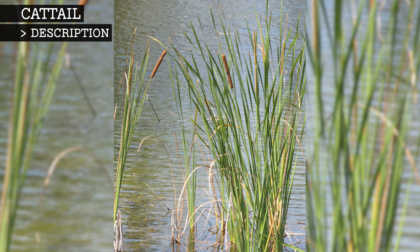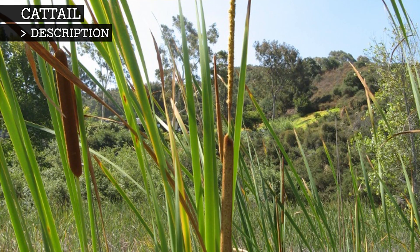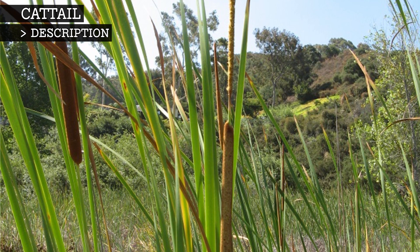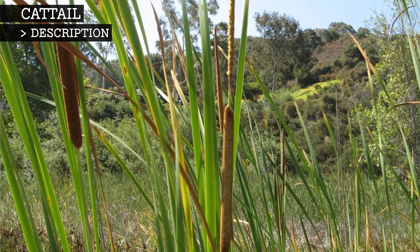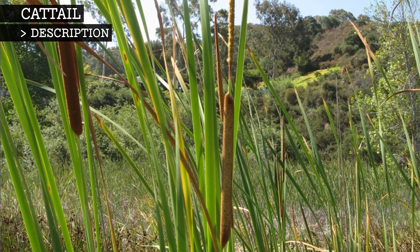The brown spikes are actually clusters of tiny petal-less flowers. The male flowers are found at the top of the spike in a yellowish cone shape, and the female flowers are slightly lower down and appear like a velvety brown hot dog. The female flowers are separated from the male flowers by a short section of bare stem.